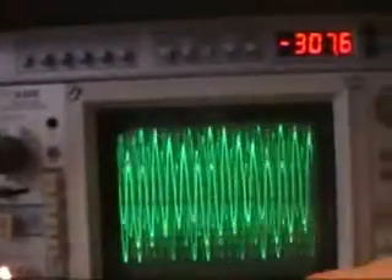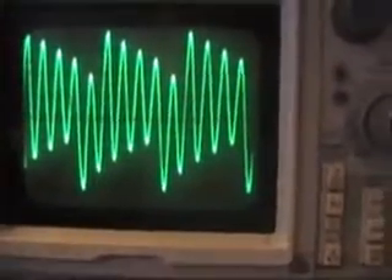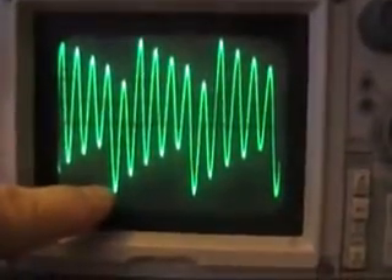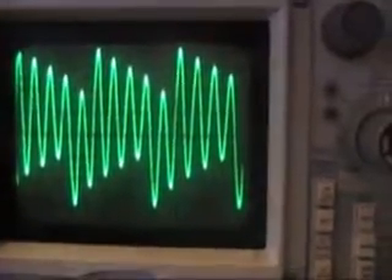I'm able to tune this to a certain frequency, and the peak-to-peak is much more than 15 volts. It's 5, 10, 15, 20, 25, 30, 35 volts — easy — peak-to-peak.